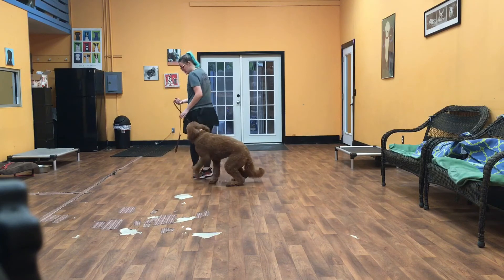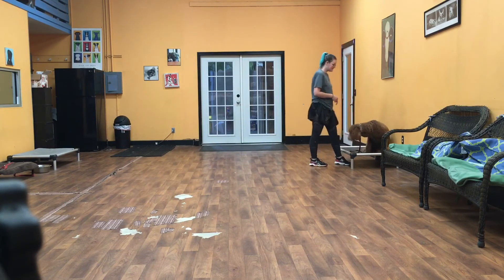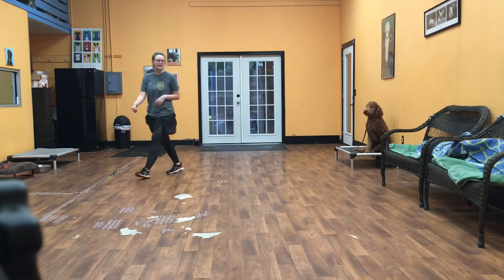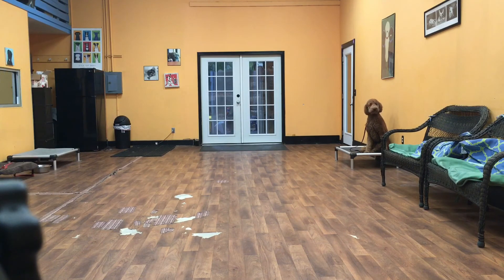And the last thing I'll show you is his place. Walk him back to this place setting — I'll say place. And now it's Dune's job to keep all four feet on that bed. He gives it a little wiggle, but it doesn't matter, as long as he keeps quiet and stays on that bed.